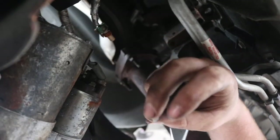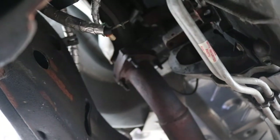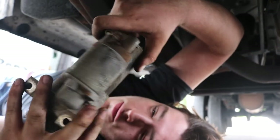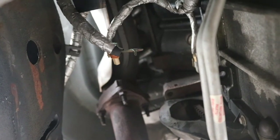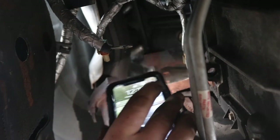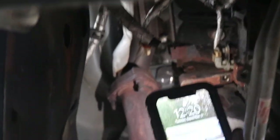Now that we took the load nut off, just go pop this off — and here's your starter. What I like to do whenever I take the starter off is put a little flashlight up in the hole to take a look at the flywheel, just to make sure the teeth are still there and it's not messed up. As you can see, the teeth look pretty good on it, so the flywheel's in good condition.